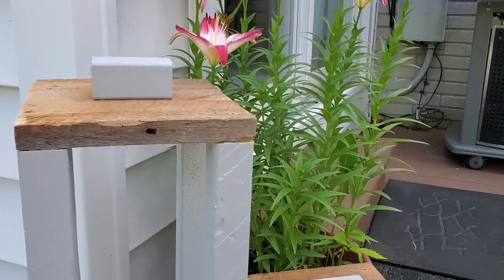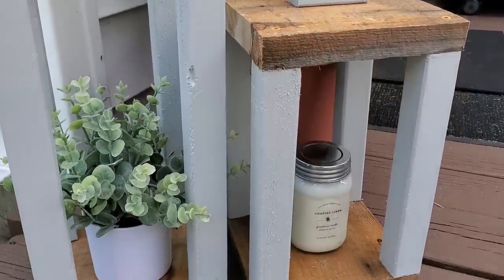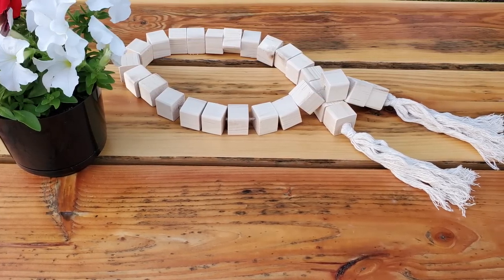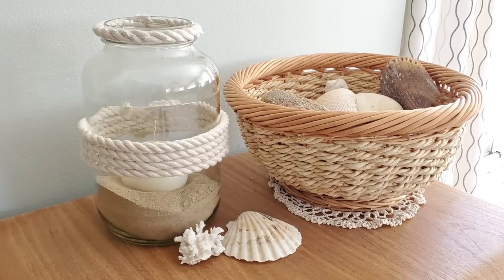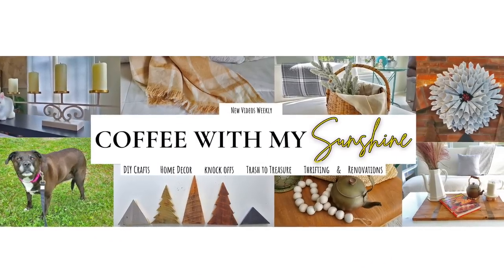Hi friends and welcome back to Coffee with My Sunshine. Today I am creating some dupes, or just recreating some items that I've seen at stores or online that I really like for my home but are just out of my budget — creating them for less. So if you're interested in seeing that, let's get started.